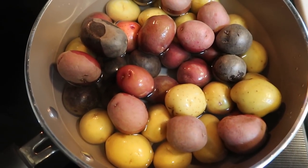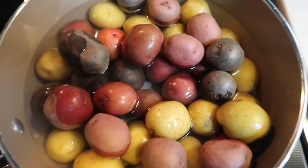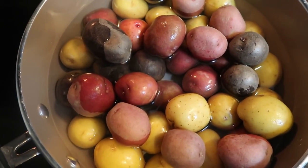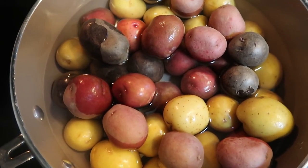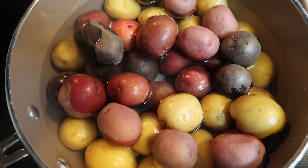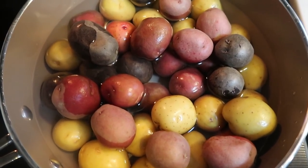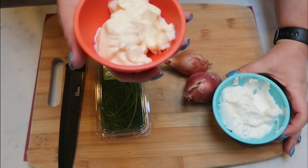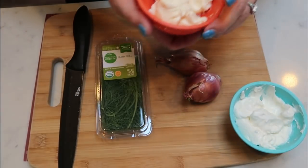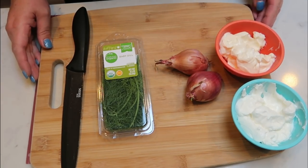The first thing we need for our potato salad is to get our potatoes boiling. I went ahead and removed six ounces, so this is exactly two pounds of the baby potatoes. I'm going to let these come to a boil, pop a lid on, and cook them for 10 to 15 minutes until we can pierce them with a fork, then add a little apple cider vinegar. In the meantime, we'll dice up the dill and scallions and measure out our mayo and yogurt.